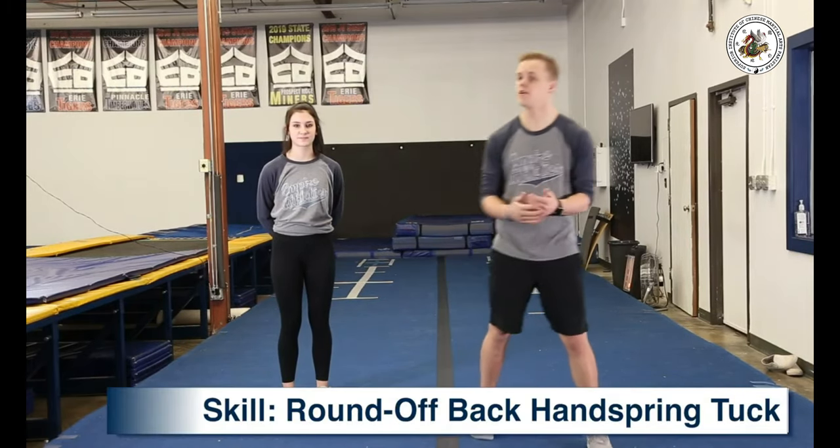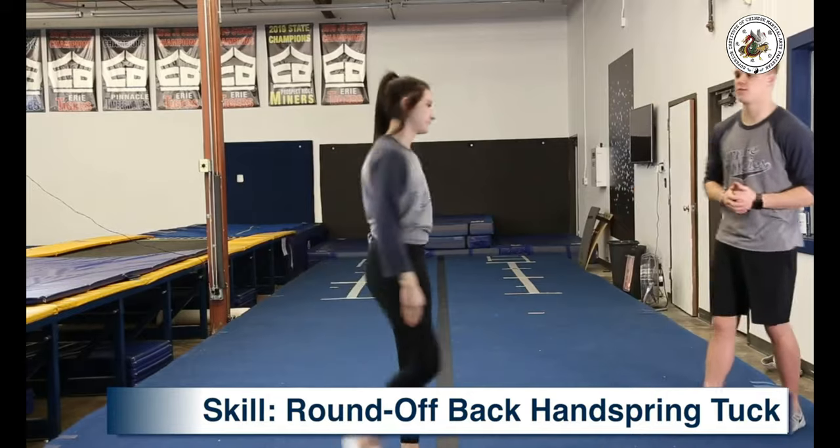Welcome back to our virtual tumbling series. Today we're going to be going over level three skills — specifically the round off back handspring tuck. I'm just going to have Ali show us a round off back handspring tuck.